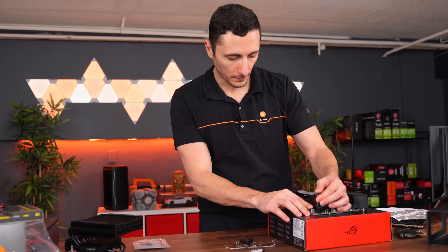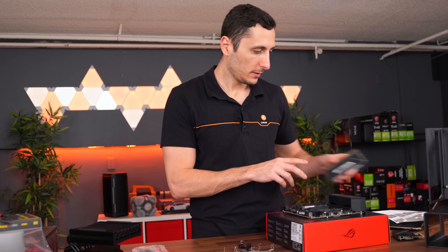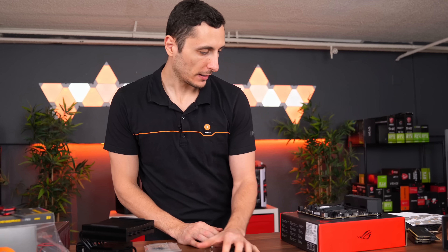We've got to install the AMD bracket on the back of the motherboard before we put the cooler on. I completely forgot about that. So let's take off the RAM — luckily I still got the bracket at the office.